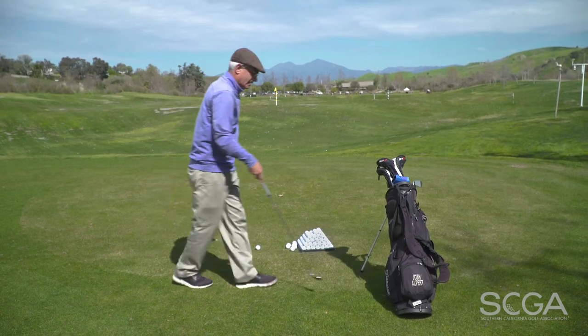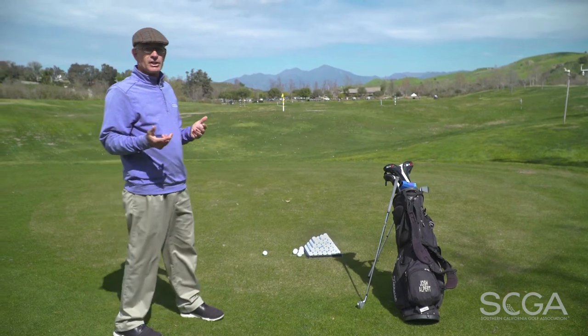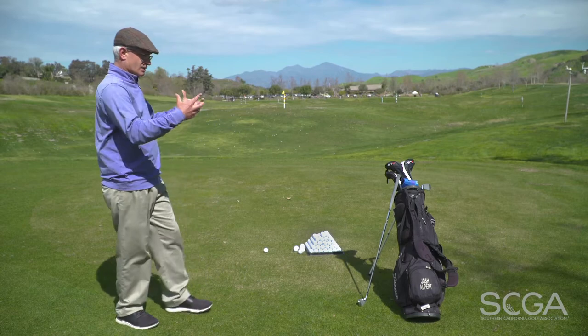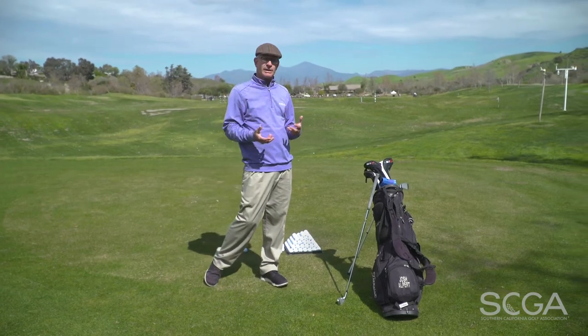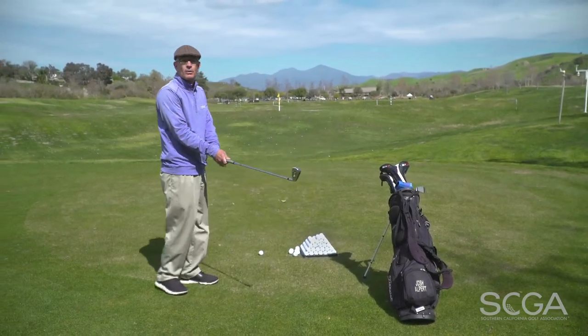Then I come back and begin the process again. What we're achieving here is the sense that every single shot on the range can be used to develop habits about how you prepare to hit those shots, how you think, how you breathe, and how you feel — as much as the technical elements that we all typically work on.